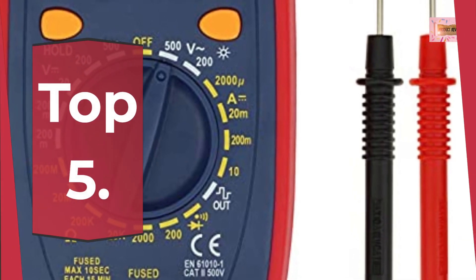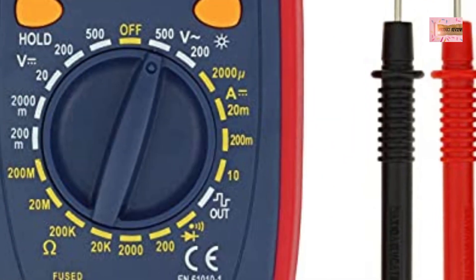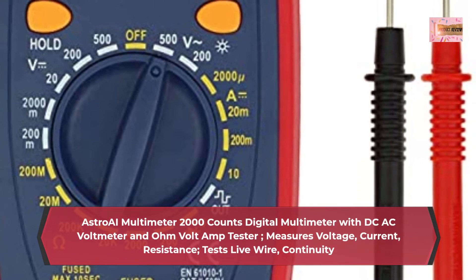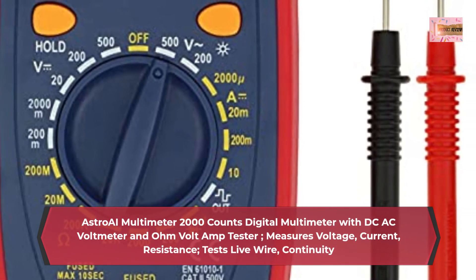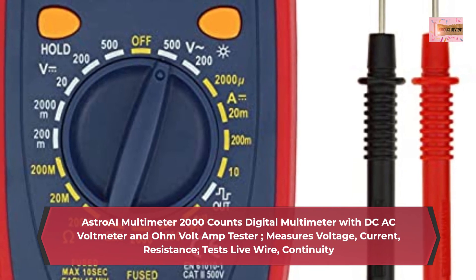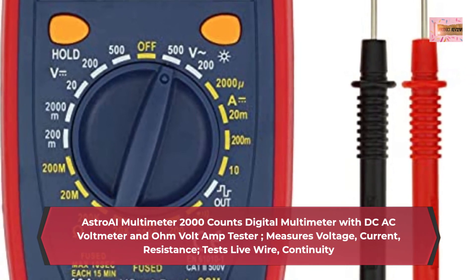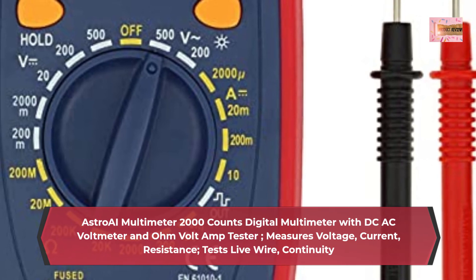Number 5: Astro-AI Multimeter 2000 Counts Digital Multimeter with DC/AC voltmeter and ohm volt amp tester. Measures voltage, current, resistance. Tests live wire and continuity.